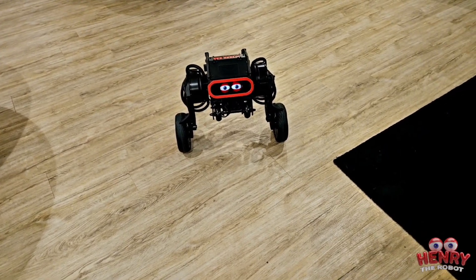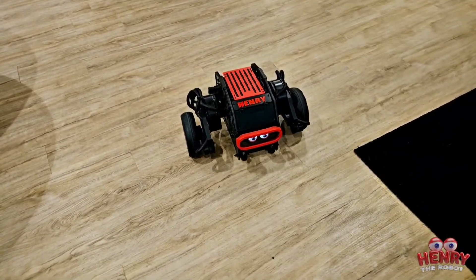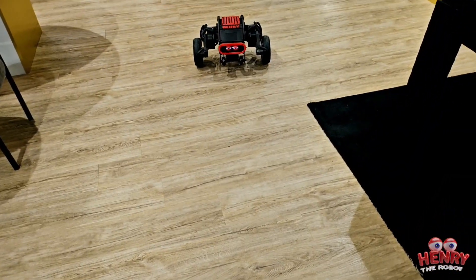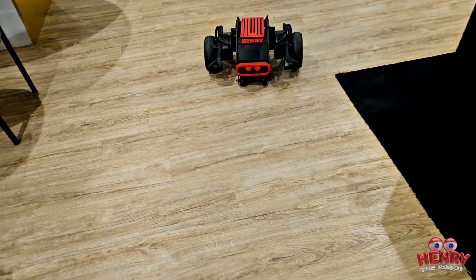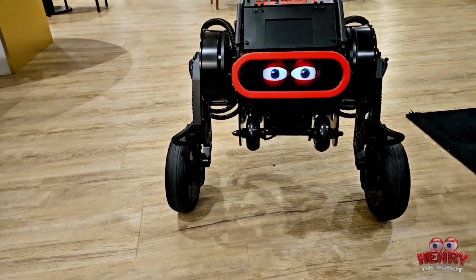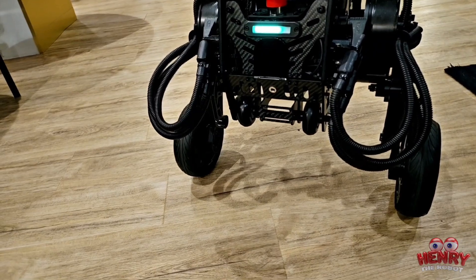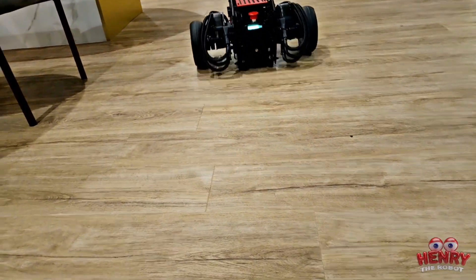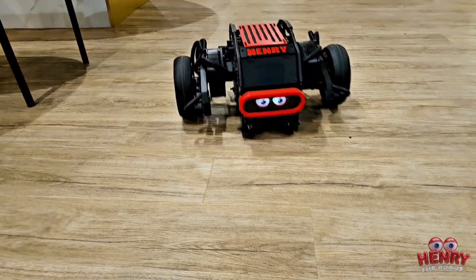Right now he's in standing position. He could also crouch down all the way — when he crouches down he's very silent, so he can move kind of like an RC car but his body is raised off the ground. He could also go all the way flat on the ground, so right now he has all six wheels on the ground. He has two wheels in the front and two wheels in the back — those small wheels make sure he doesn't get damaged when he goes on the ground in RC car mode.